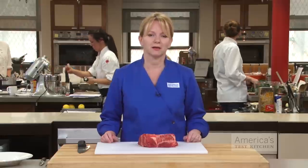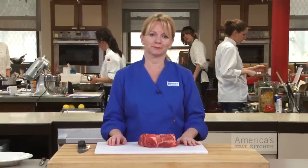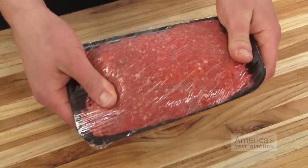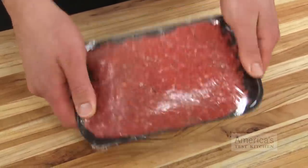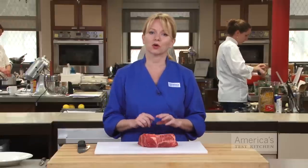Plus, you get to control the size of the ground pieces, making them larger or finer to suit your needs. Finally, grinding meat at home is great for those worried about food contamination. A package of pre-ground supermarket beef may contain the meat of several, even hundreds of cows, so knowing the source and seeing the quality of the meat before it's ground is a big plus.